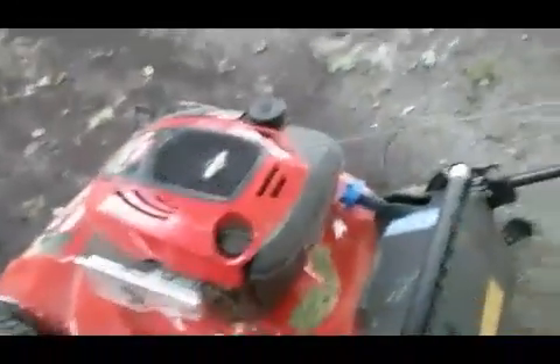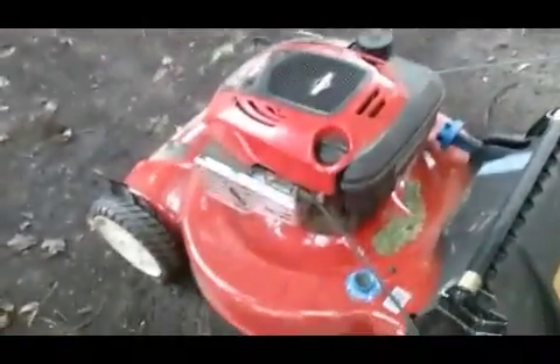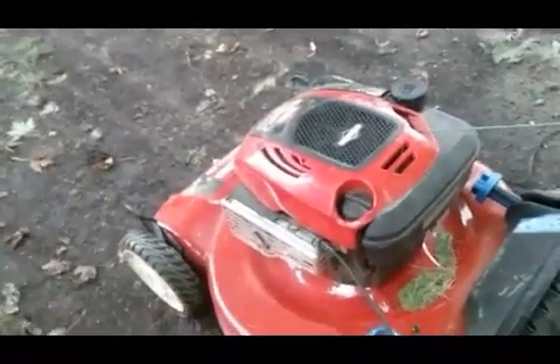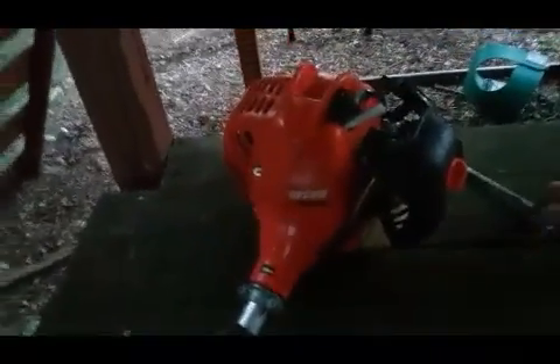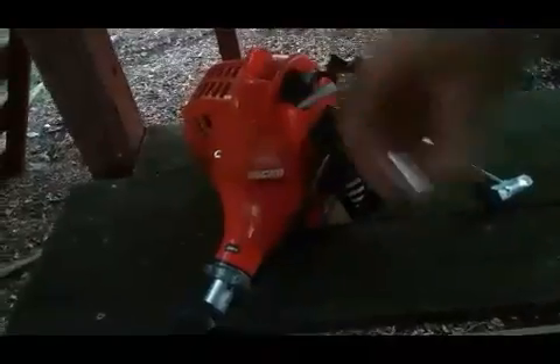Let's hope for even better cut quality than lawn gear vlog 19 when we filmed with this mower. We also have some weed whacking to do, because next video I gotta get some mulching done. Real quick, I want to show you guys how to tune up your Echo weed whacker.